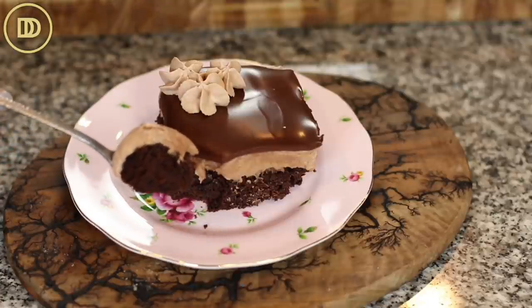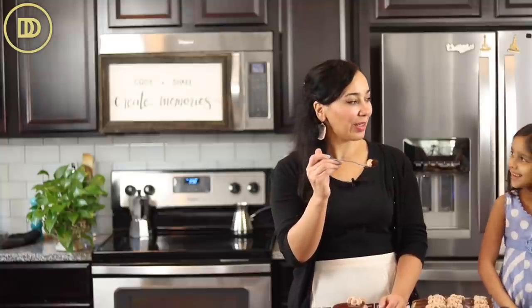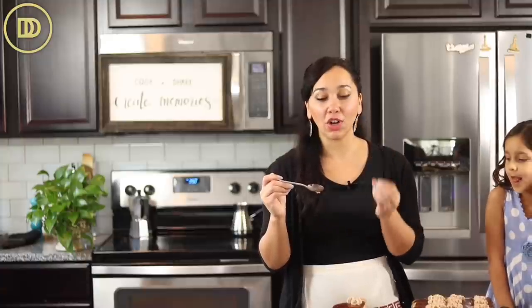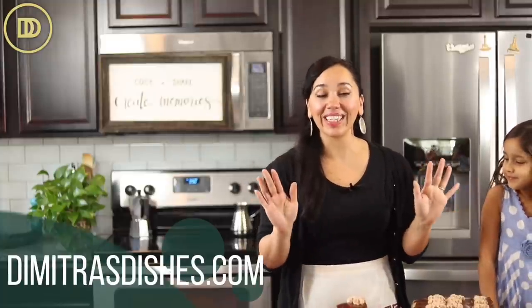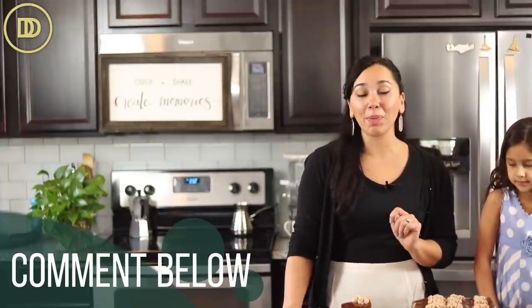Time for the taste test! So chocolatey, so moist and creamy. You can't taste the coffee in this but it just makes it so chocolatey and delicious — the best chocolate cake you'll ever have. Layla gives it two thumbs up. Let me know what you think in the comment section down below. The exact measurements are on the website. This tastes really good with a good cup of Greek coffee — click over here to see that recipe and I'll see you right over there.